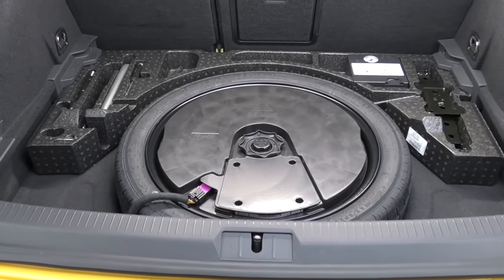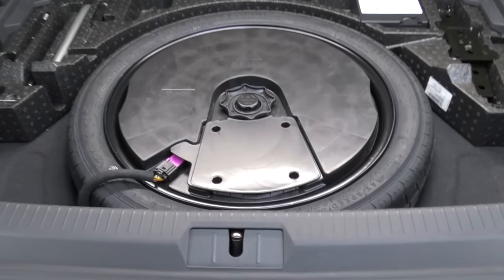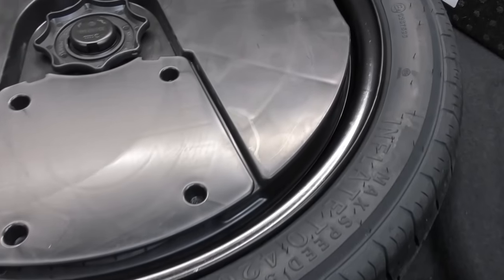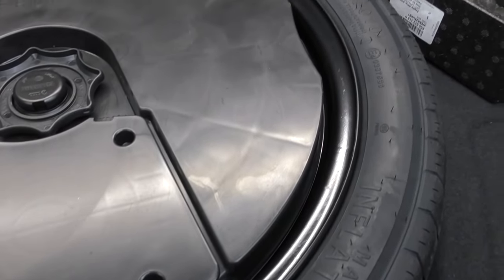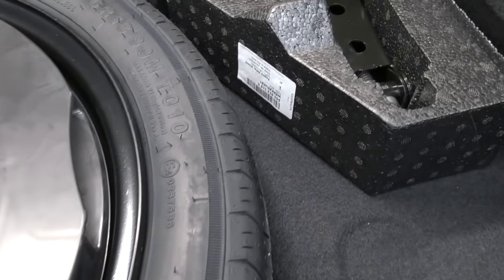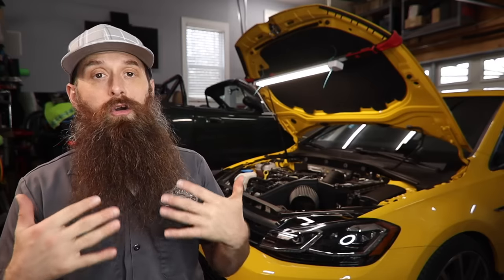Even though this list is really not in any particular order, I think the first thing we're going to talk about really should be very early on in your modifications, and that's adding a spare tire kit. The Golf R does not come with a spare tire in the United States. It's super common today that a car doesn't come with a spare tire, which I think is absolutely insane. I know there's a lot of people that wouldn't change their tire anyway and you can get a service like AAA, but for me it is just one less thing to worry about.